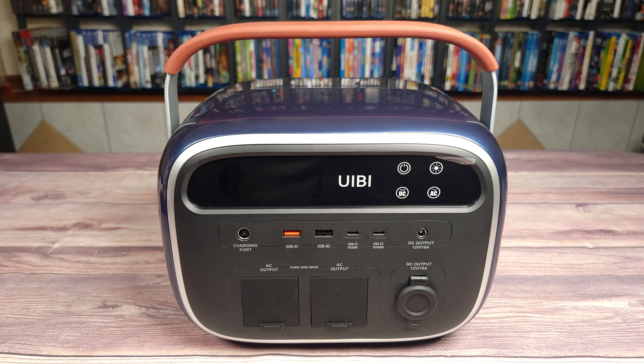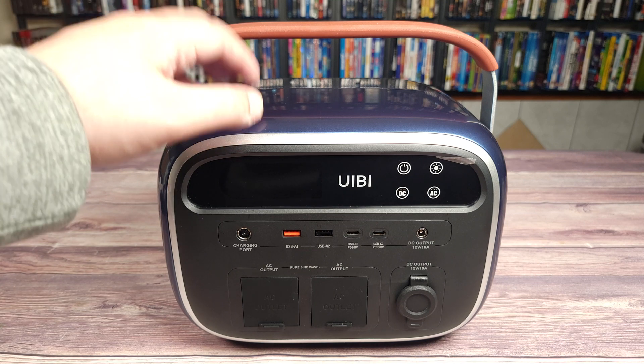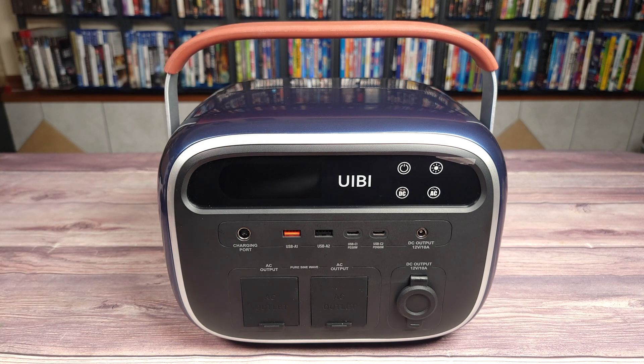Taking a look at the power station itself, this is one of the most unique power stations I have reviewed so far. Typically power stations all look like boring black squares, but these guys went above and beyond and made this a very stylish power station. The shell is a nice glossy metallic blue, and the handle has a rubber grip which kind of looks like leather. Overall, this is just a very cool futuristic yet retro looking device.